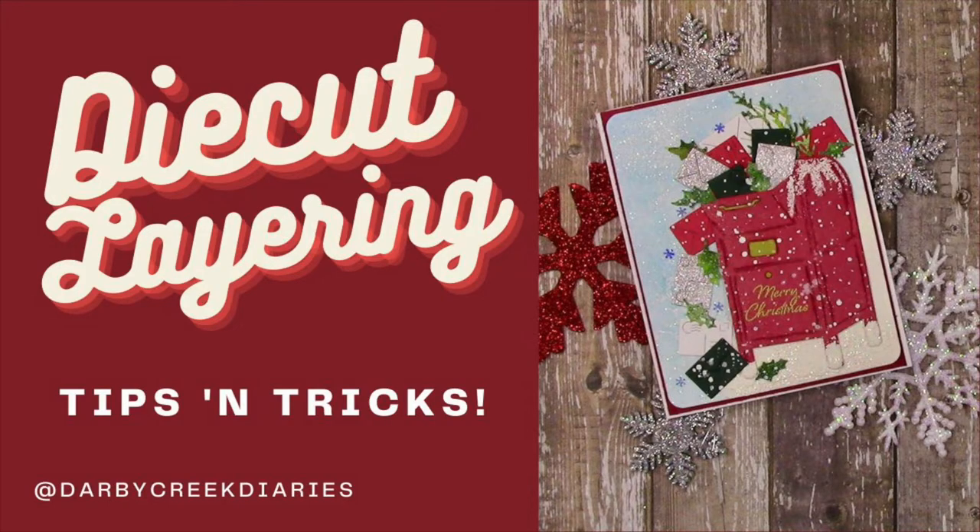This project features the Hero Arts mailbox fancy layering die set. It's really cool that you can cut it in little pieces and stick things around, so let's get to it.